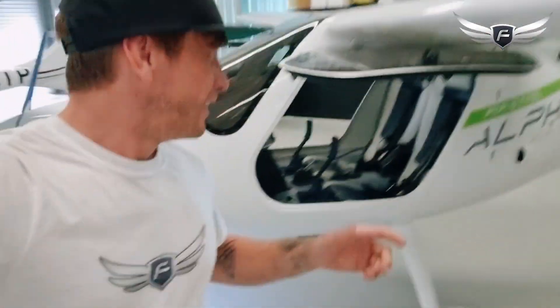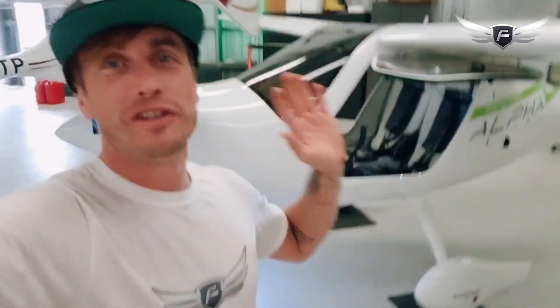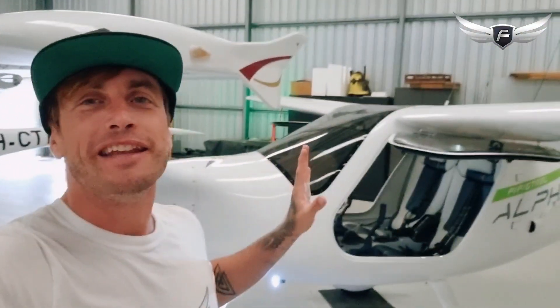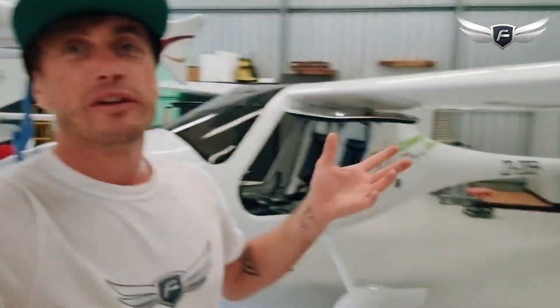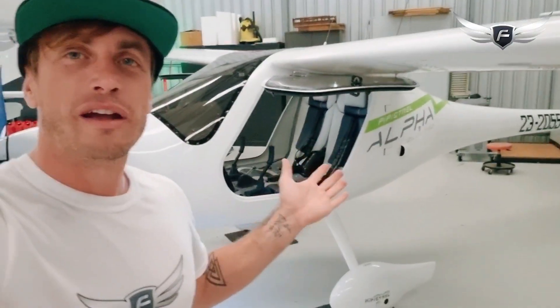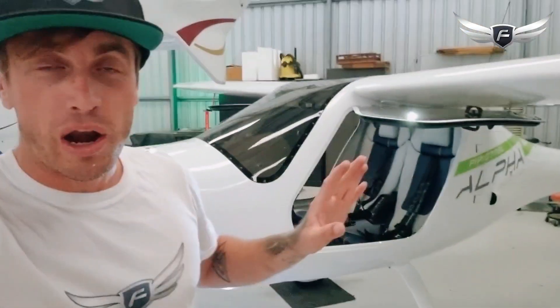We're inviting all pilots — all existing pilots — whether you're GA certified, RPL, CPL, PPL, whatever, come and do an endorsement in the Alpha Electro RA Aus registered aircraft and then you can hire this recreational aircraft for $170 per hour. That's considerably cheaper — about half the price of hiring a similar two-seater non-electric aircraft for recreational per-hour use.